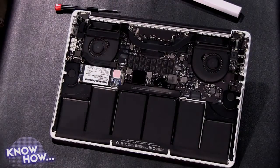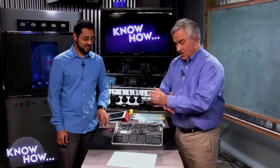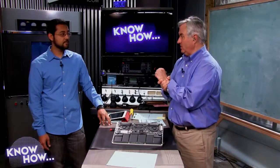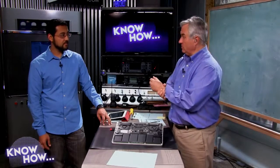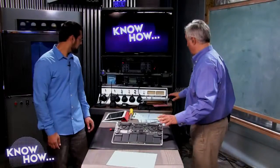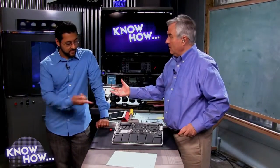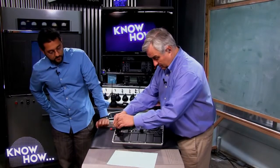We should talk about static before putting hands in here. If you live in a very dry area where static electricity is a problem, you absolutely want to use a grounding strap — they're cheap at any electronics store. Attach it to a cold water pipe or another good ground. Static doesn't hurt you and me, but it will hurt the machine — it's very low amperage but very high voltage, potentially hundreds of thousands of volts, enough to fry any of these chips.